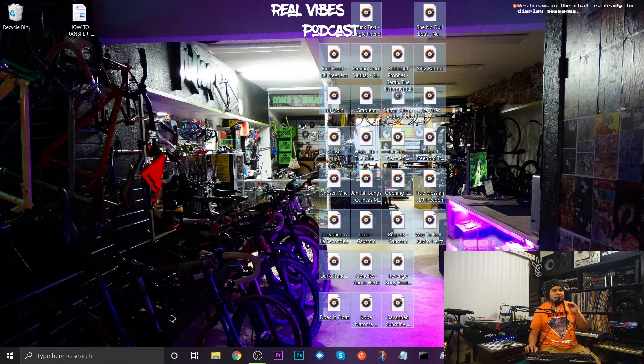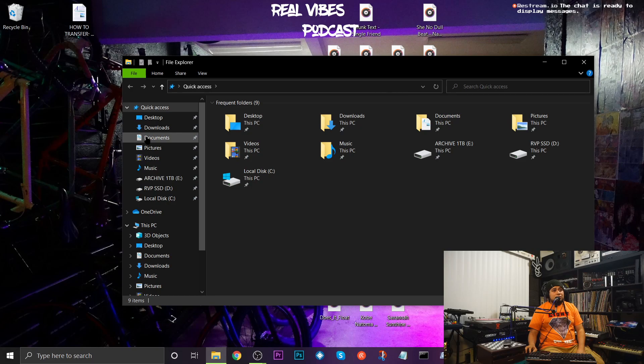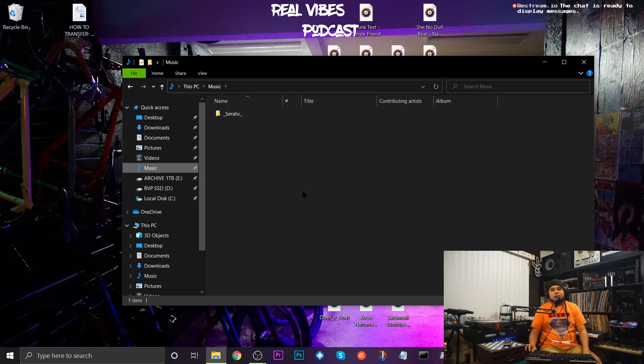The first thing I like to do is configure how I'm going to set up Serato. Typically what I recommend is that you take a look at your Music folder. In this case my Music folder is empty because I don't use this computer for DJing, but this is where my crates live on my other computer. It's very handy because if you have all your tracks in that Music folder, you can just copy it to whatever computer and transfer your whole set. There's going to be a video coming on how to back up your library and load it into a new computer.